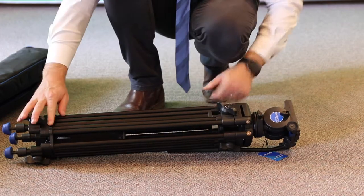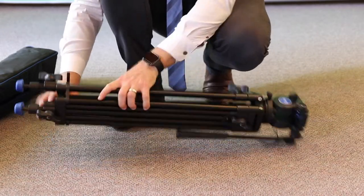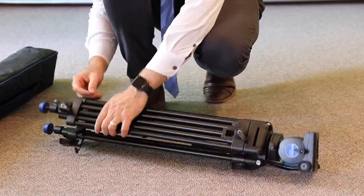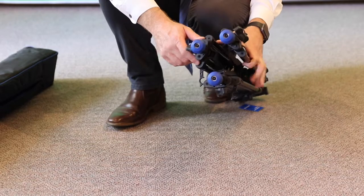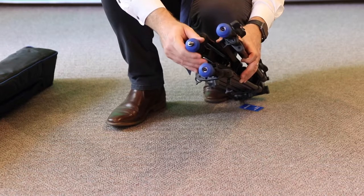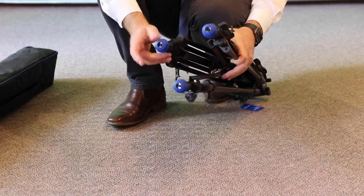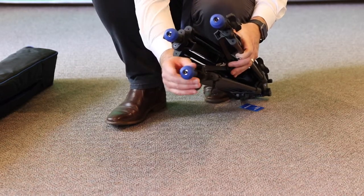You've got these little plastic clips here that will help unlock the legs and also lock the tripod when it's being stored. On the ends of the tripod you've got rubber feet which can be adjusted to reveal more of a pointy spike. Depending on the surface you're filming on, you might need the spikes to dig in a little bit, or you might just want to use the rubber ends if it's a slippery floor. In most cases I would imagine you'll just be using the rubber.